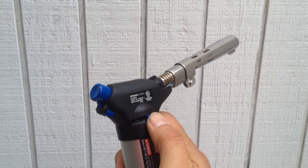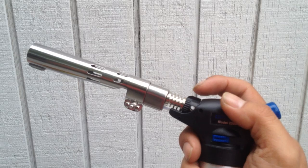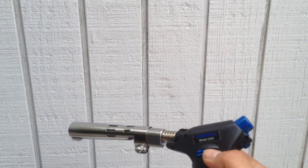This is the lock. This controls your flame. And then this button here actually controls the amount of air that flows through.